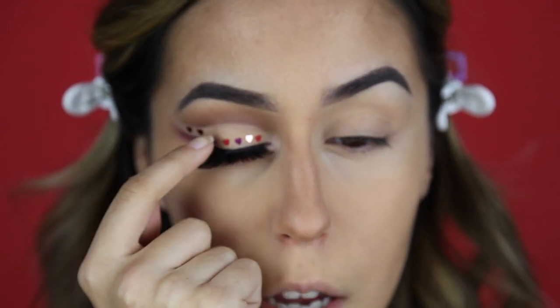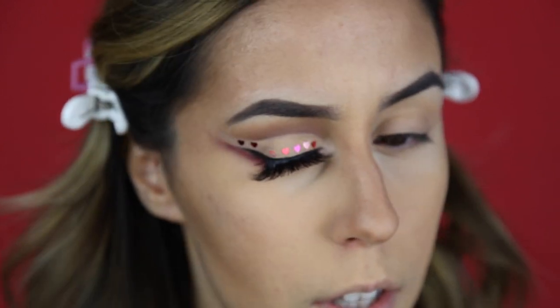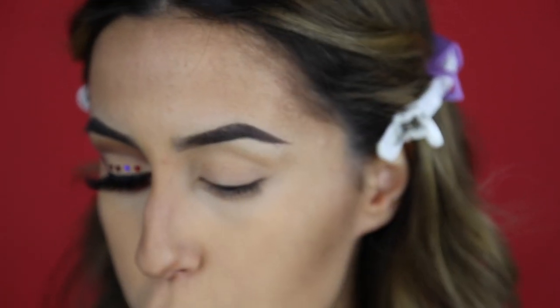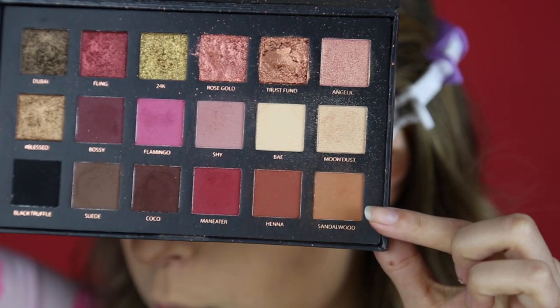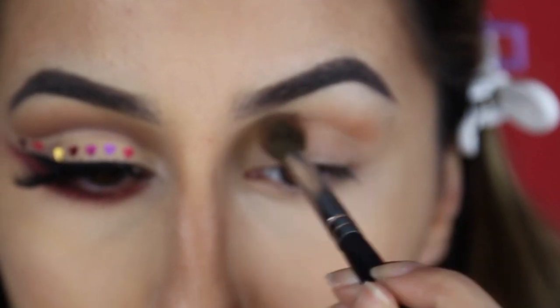Just a heads up that there were a few ways I thought of doing this eye. I ended up going for a look where when I look straight on you can see all the hearts going this way. I also thought of having the hearts follow the crease, but I ended up not doing that. For this look I am using the Huda Beauty Rose Gold Palette — this is the really old version. The first thing I'm going to do is go into the color Sandalwood, which is the orangey transition shade, using a big fluffy Macasa brush and lightly going into the crease.